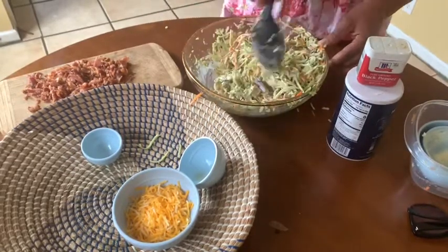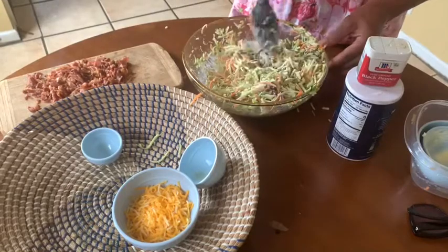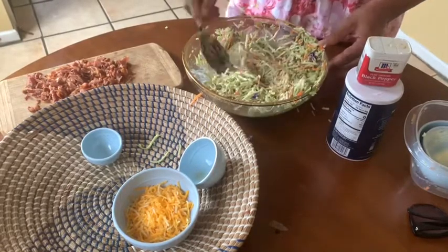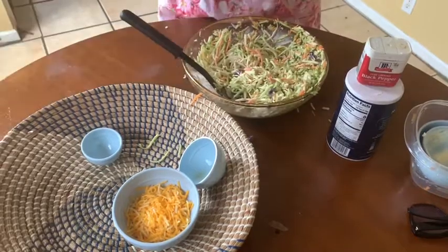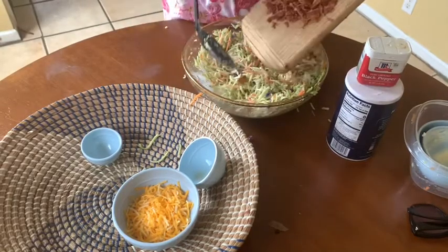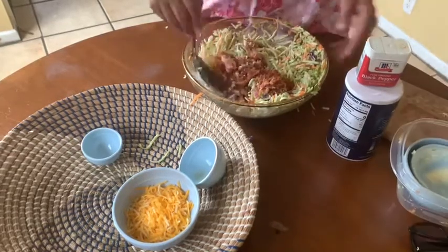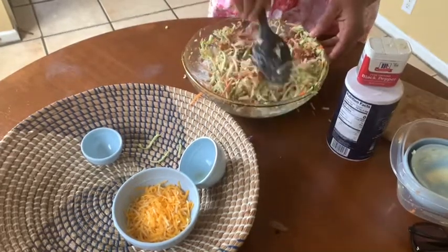This is more of a lighter version if you like. I did add some extra mayonnaise afterwards. Then after we mix that up, we will add our bacon — eight slices of crisp bacon. And just add some salt and pepper to your flavoring.